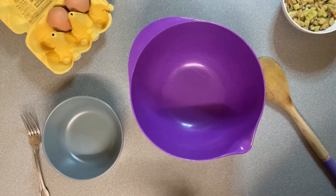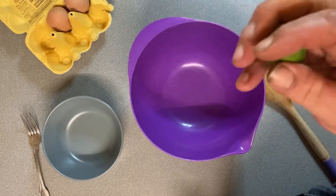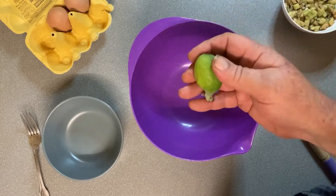G'day everyone and welcome back to the channel. Tonight I'm going to use the last of my lovely little feijoas. This is a small one which I've saved aside to show you, to make up some feijoa fritters.